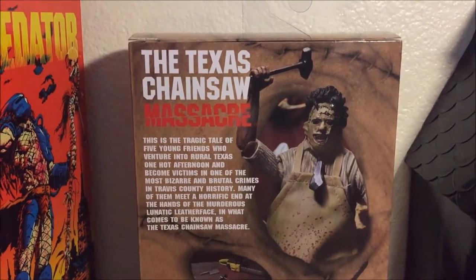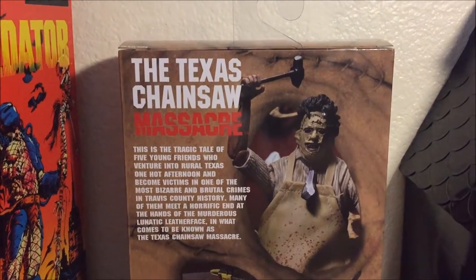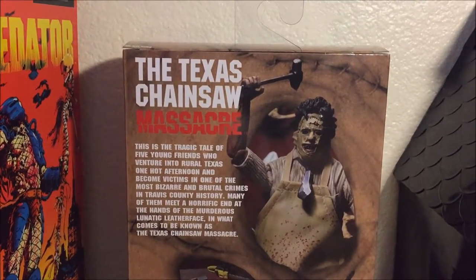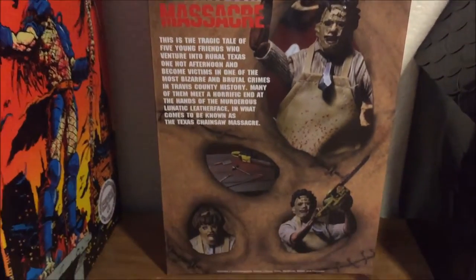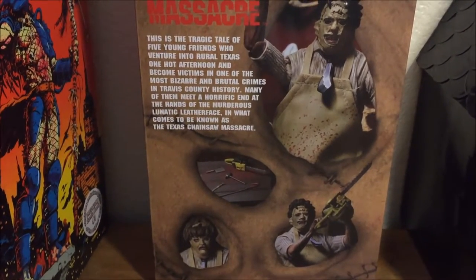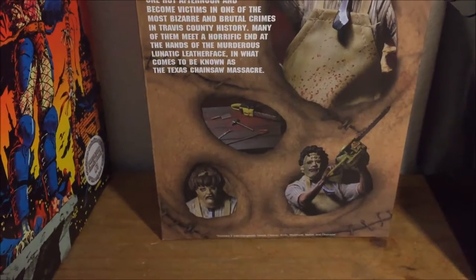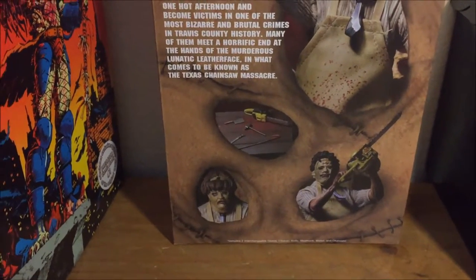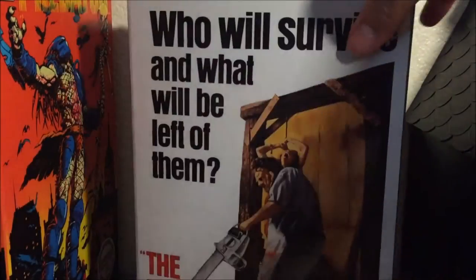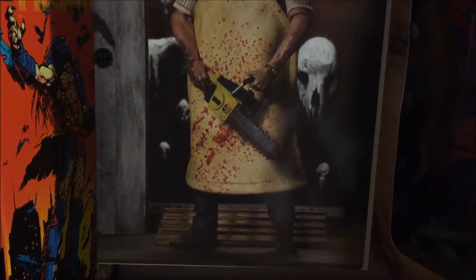Right here on the back of the box it shows you everything that comes with the figure. We have one of the weapons — a hammer of some kind. You also have his tool set: a cleaver, knife, hook, and of course his trusty chainsaw. It also looks like you get another head, which is pretty cool. And you can see the cover art both on the front and the back.